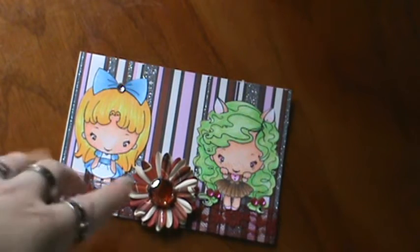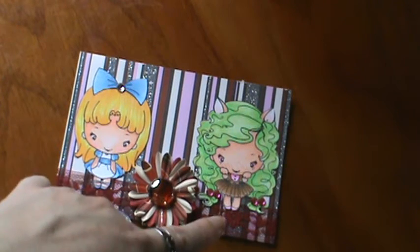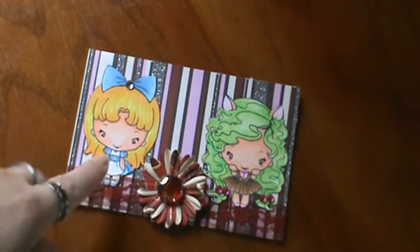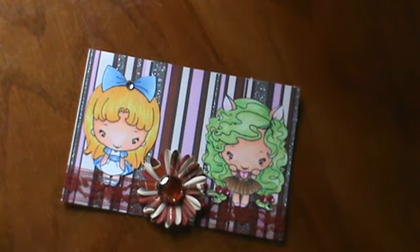And two greeting form images, which is Alice and Cheshire — they are beans from the greeting form, and I love them. Unfortunately, I was not able to get Hatter, which I would love to have. But Alice in Wonderland is one of my faves — I love Alice, I love Cheshire, and I love Hatter.